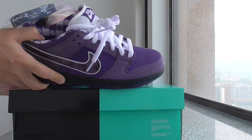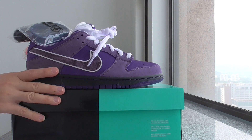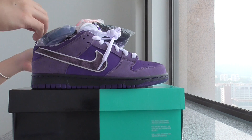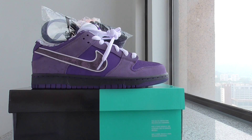So this is the Nike SB Dunk Purple Lobster. If you want to cop the shoe, please don't forget to check out my store — ViewerShop.com. Thanks for watching, see you next time.